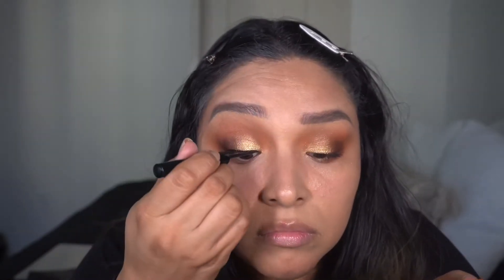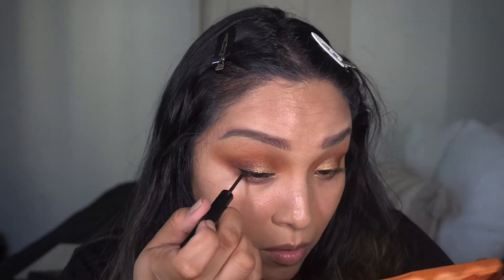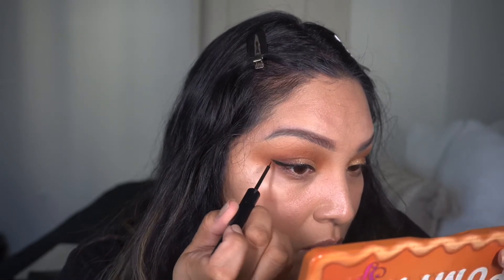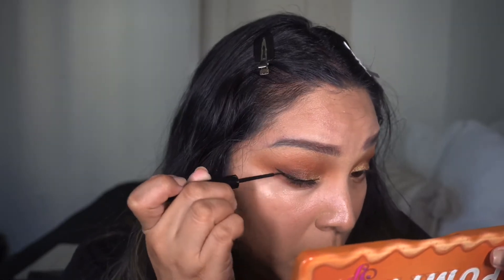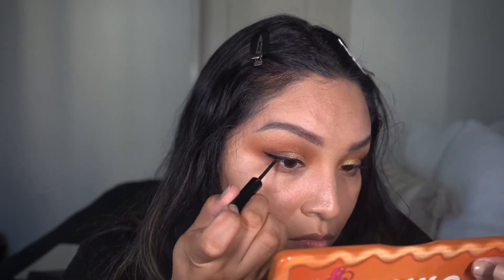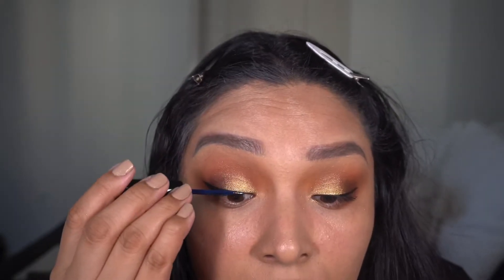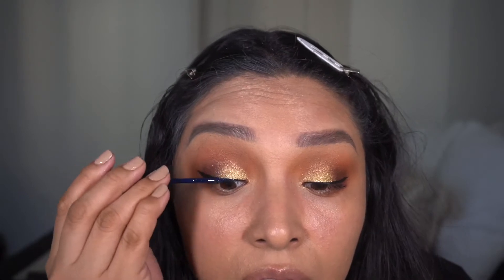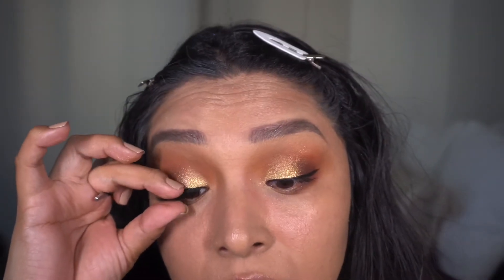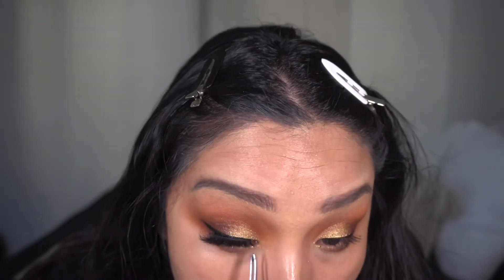On to liner — this is the NYX Matte Liquid Liner. I typically would speed through this but I want to show you the process for putting together a wing liner, so much fun. Right over top of that I go in with my Duo brush-on adhesive glue, the dark one, following right along where I placed the liner, and then pop on my lashes. I use Beauty Creation, style One Million, placing that right along the lash line. Afterwards I go over again with the liner to make sure everything is smooth, even, and precise.